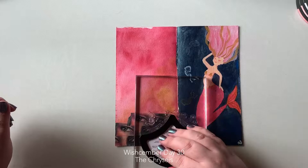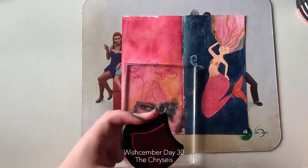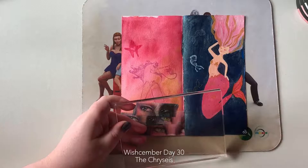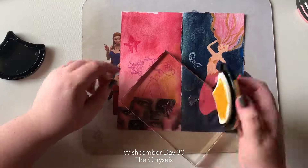I wanted to use this unicorn stamp, so I put it on. Big thanks to one of the ladies in Jane's Facebook group who suggested I put a mouse mat underneath the piece in order to get a better or clearer stamping image. Thank you so much — I won't say your name due to privacy reasons, but I really appreciate that because it's a good idea.